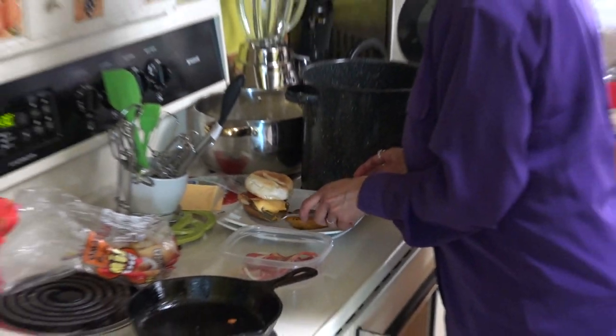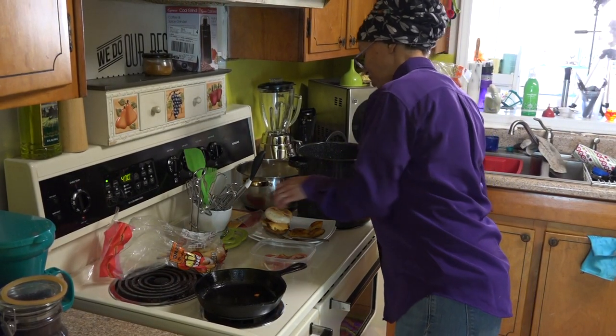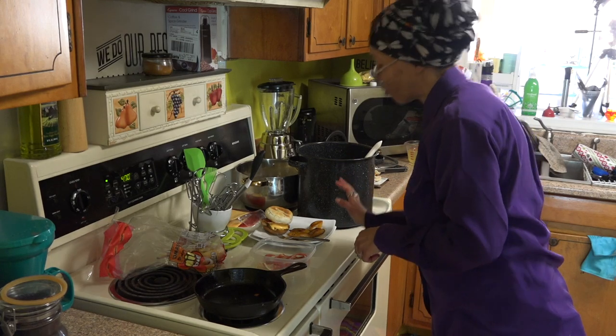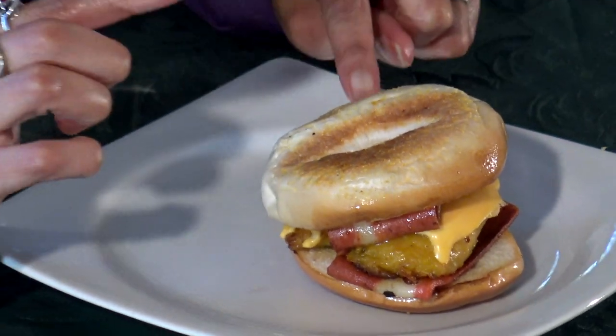How long did that take me? Probably about five minutes. And yes, it's still hot. I'm trying to wait a second until it cools off before I bite into it. So this is my breakfast sandwich — plantain, veggie bacon, veggie cheese on a bagel. Totally discovered it by accident.